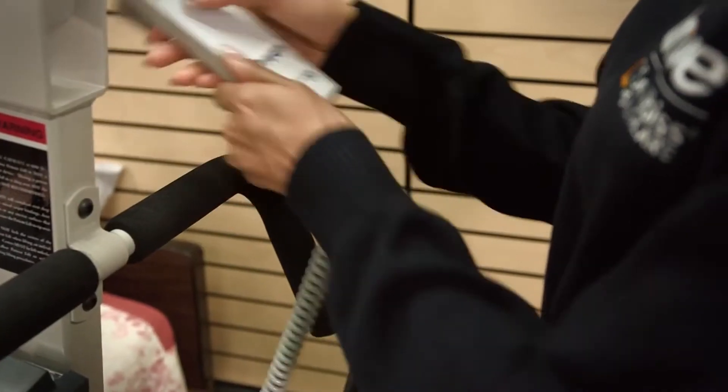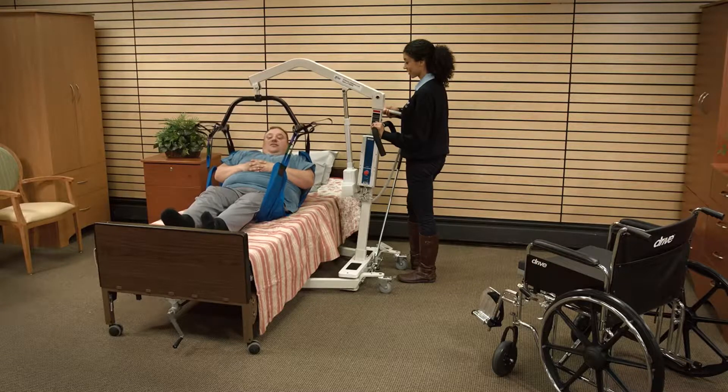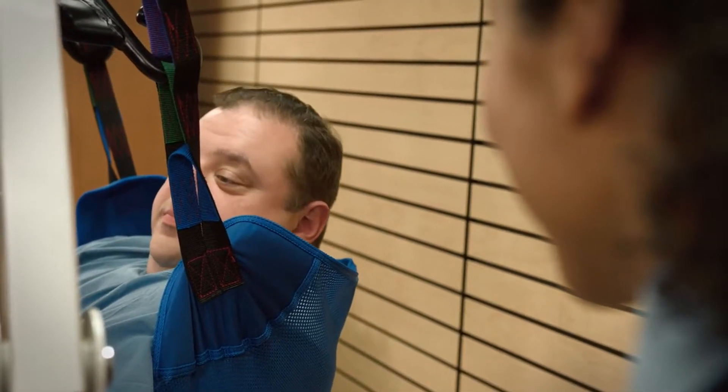To lift the patient, press the up button on the control handset. Lift the patient until his or her feet will swing easily off the bed, ensuring that the patient is at all times facing the attendant.